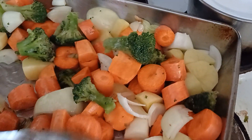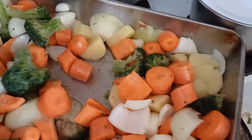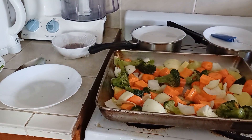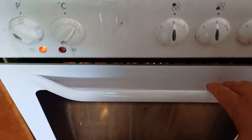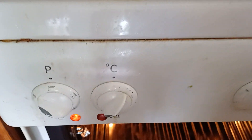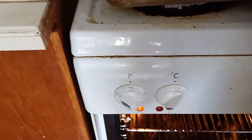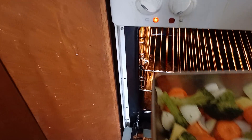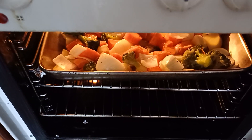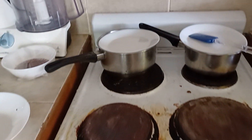When it looks nice and even like so, I've preheated this oven to about 200 degrees Celsius. I can't see the dial anymore — it's an old oven — but I'm guessing it's 200. What I do is I put this in there and let it cook for about 20 to 30 minutes, but you want your veggies to be really cooked well.